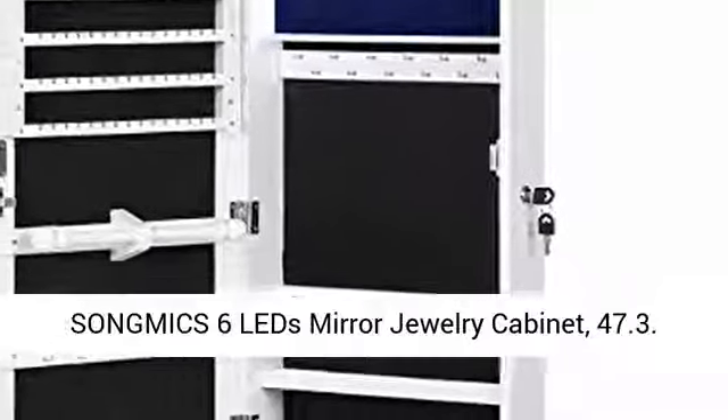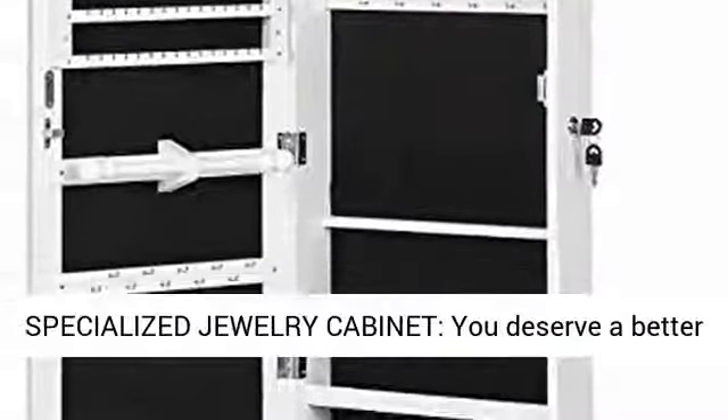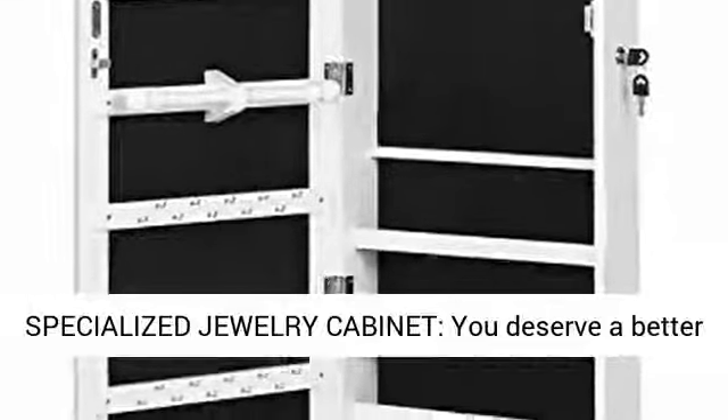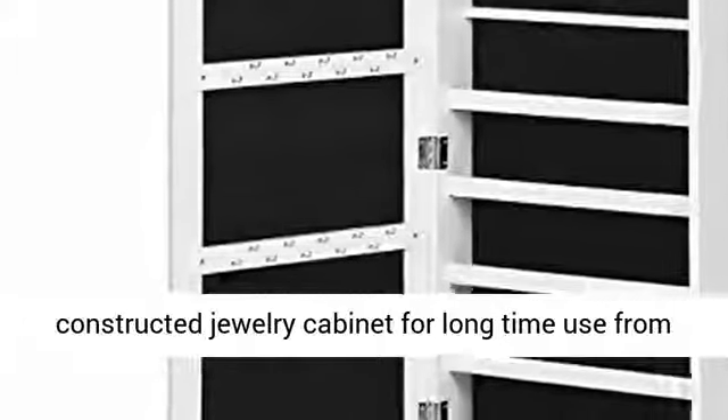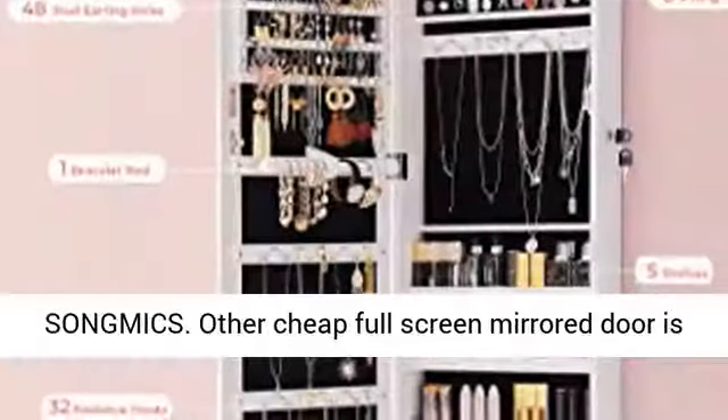SongMix 6 LED Mirror Jewelry Cabinet — a specialized jewelry cabinet. You deserve a better constructed jewelry cabinet for long-time use from SongMix.